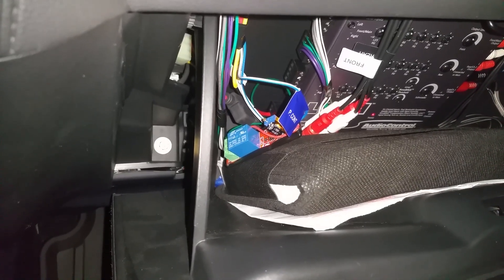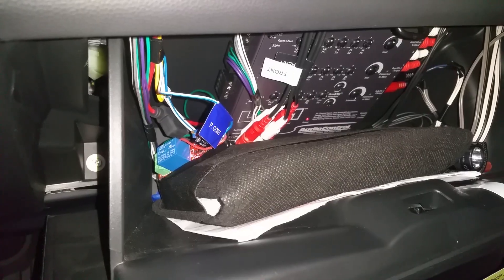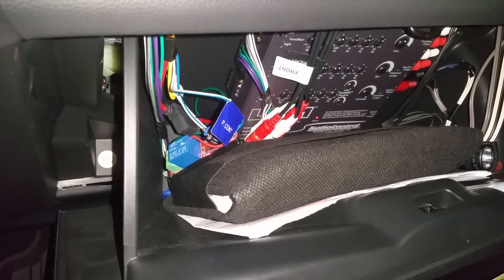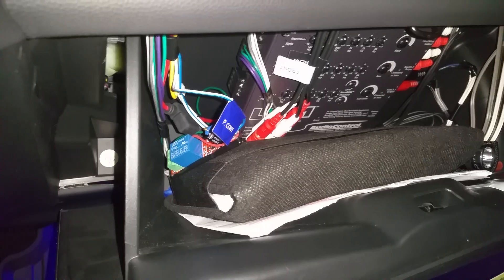Now for the power-down sequence, everything is instantaneous — everything turns off at the same time. So I shut off the car, and you shouldn't hear any power thump either. Here it goes. Nice and silent.